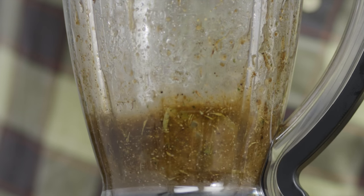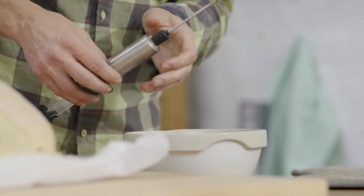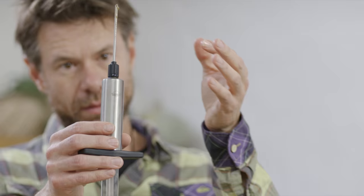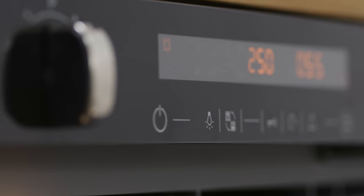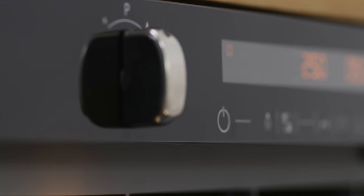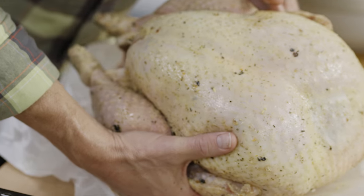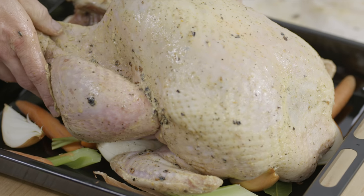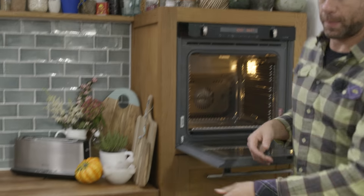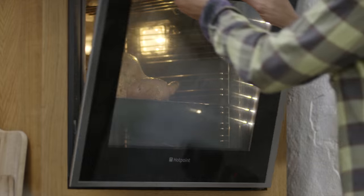This will replenish the lost moisture within the muscle fibers whilst also keeping the skin dry, allowing the skin to crisp, brown, and fill the kitchen with that joyous turkey aroma. I preheated my oven to the highest temperature, so this dude is ready to go. As soon as my turkey is in, I'm gonna lower the temperature to 180. Because I went for a slow maturing free-range turkey, my cooking times are halved — I'll be cooking this turkey for 25 minutes a pound and 20 minutes at the end.